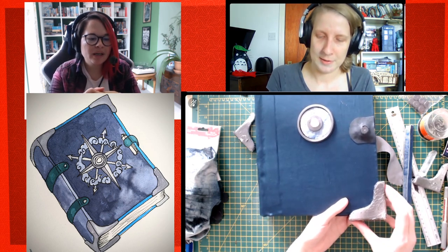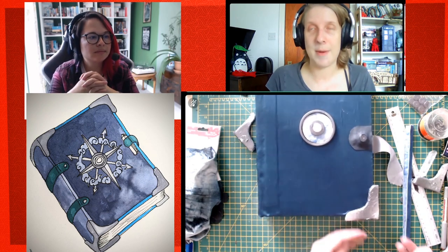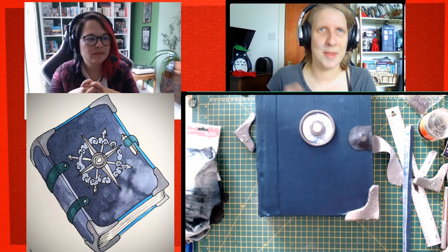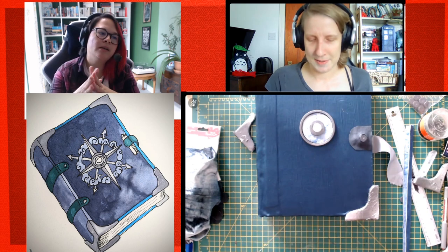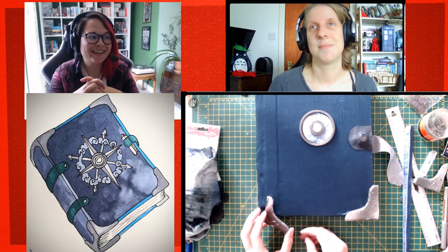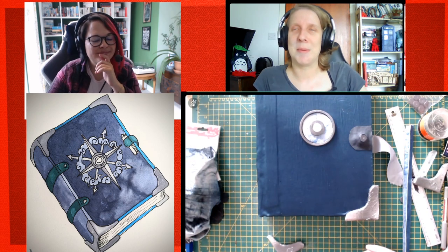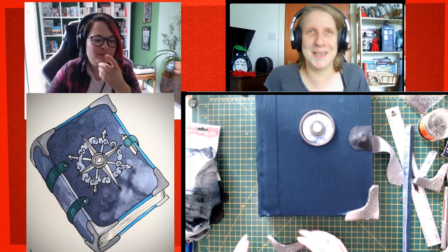Could you lacquer the silver leaf to seal it in? Yes, absolutely — I just haven't had time yet. You could use clear nail varnish, PVA, or white glue. I'm learning things. If you jinx me on stream it becomes really boring. Fine, I release you.